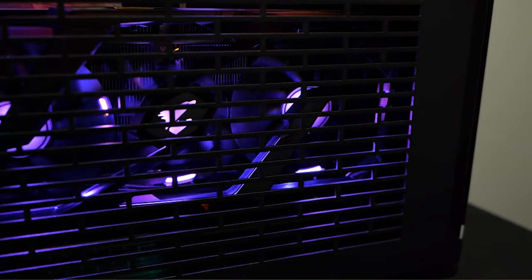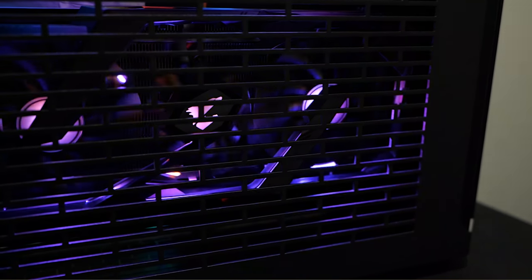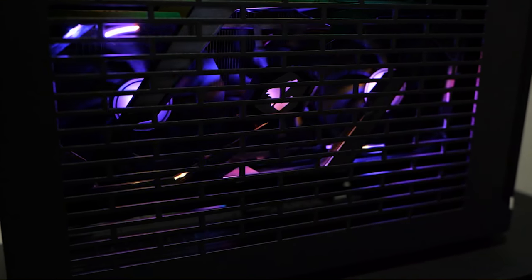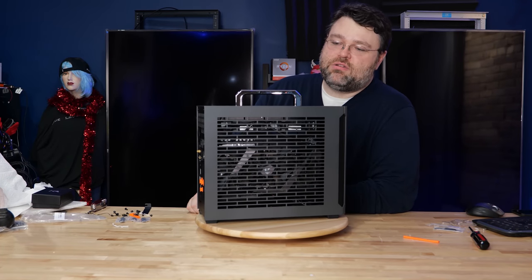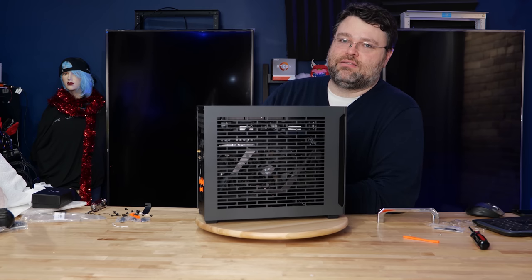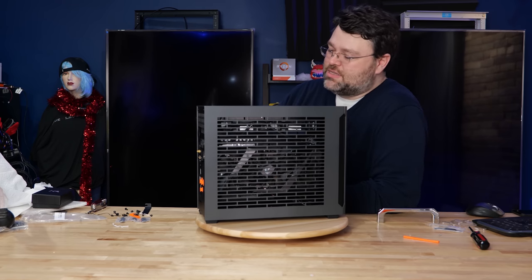Big thanks to Sliger for supplying the case — I supplied everything else. But still, this build is bananas, so crazy. I'm Wendell, this is Level One. This has been a Level One build — 16 cores in a lunchbox with six terabytes of flash. That's crazy.